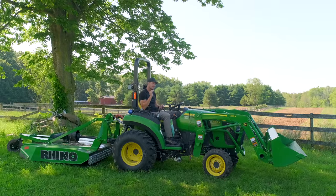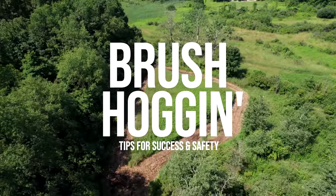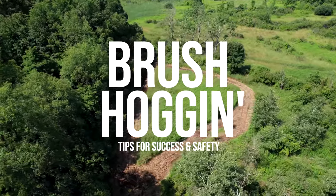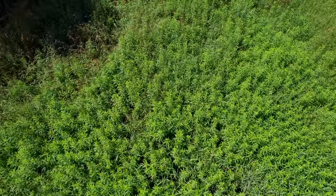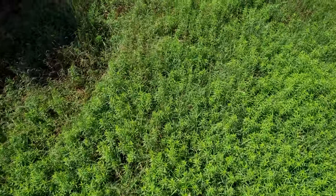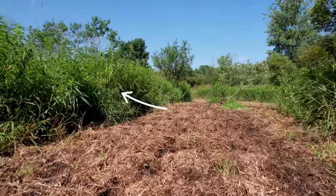A brush hog is one of the absolute most popular tools out there, just about a staple of every tractor. You see them all the time, all over the place. Most of you probably own them, or if you're getting a tractor and getting set up, you're probably thinking about buying one. A lot of these tips will apply to a flail mower as well, but we're going to be using a brush hog in today's example.